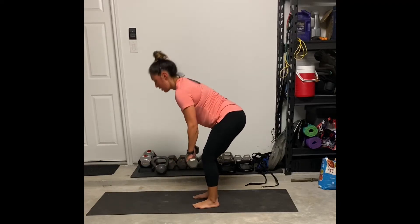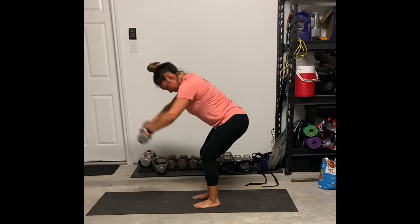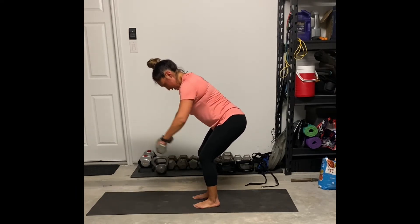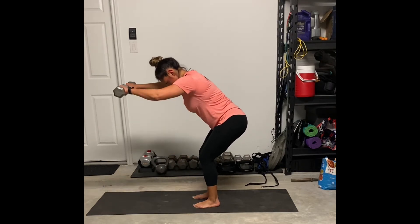This is an inclined front raise. Here you're going to be hinging those hips back, having a soft bend at the knees, and having your feet about hip-width apart. You're going to create a 45-degree angle with your upper body, and all you are doing is performing a front shoulder raise in an inclined position.